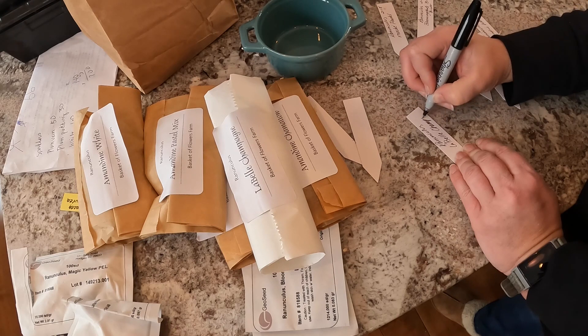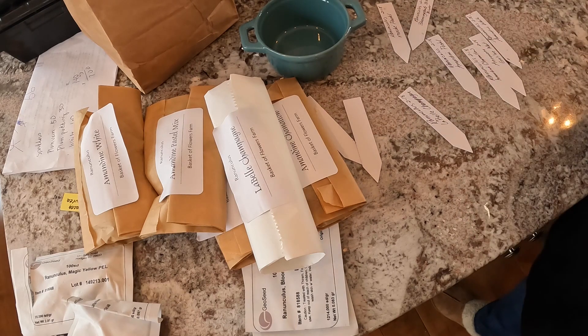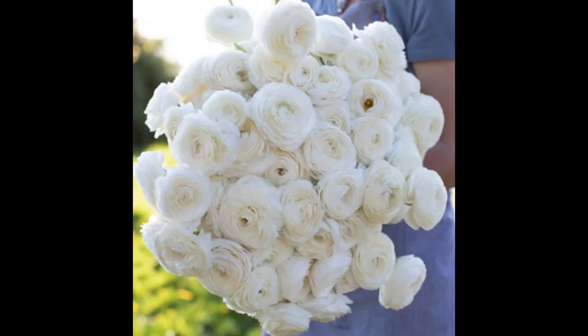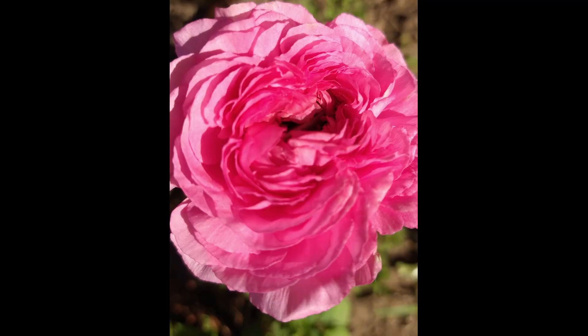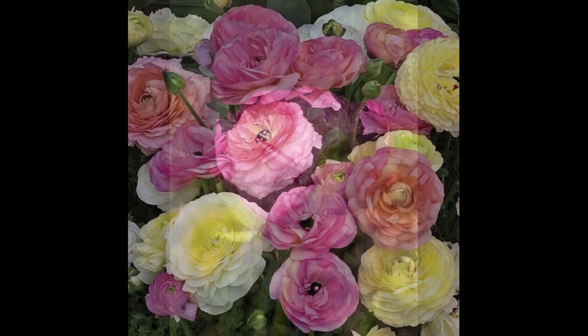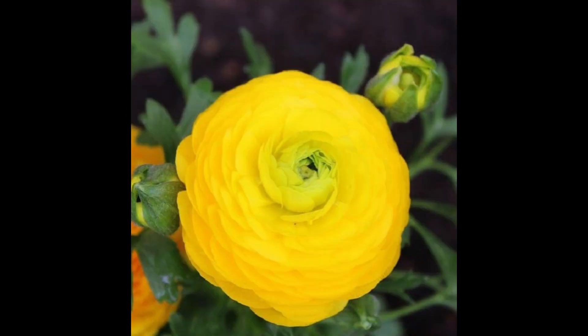In addition to the seeds Emma started, I purchased several new ranunculus corm varieties this year: Amandine Chamallow, Amandine White Labelle, Champagne, and a Pastel Mix. I also have a bag of saved corms stored in a cool, dry room upstairs. I'll be starting those in two or three weeks, so I'll potentially have a succession of ranunculus blooms.